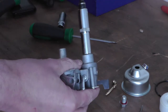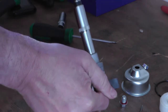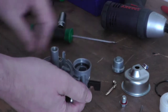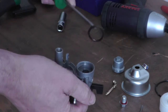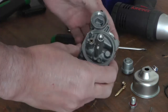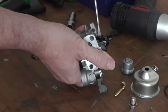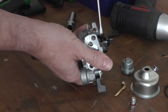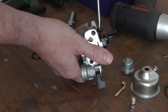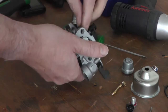Take the sediment bowl off — no filter, got a seal in there, just dropped it. Looks very similar to a Honda one. I don't know what the really cheap ones are like; I suppose they're poor, but this one looks pretty good. You can pay £10 for these carbs, which is ridiculous.